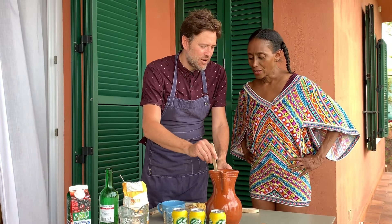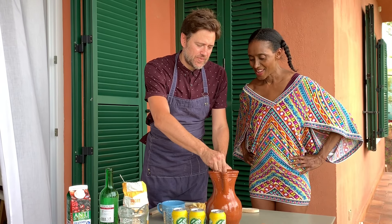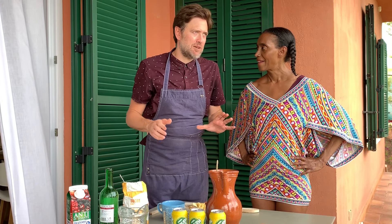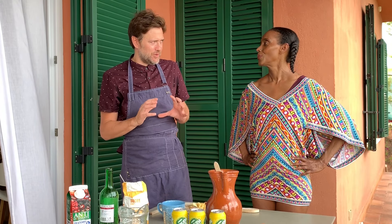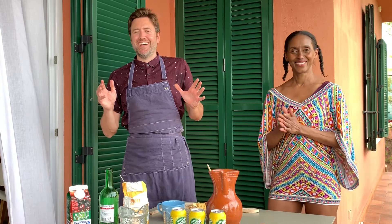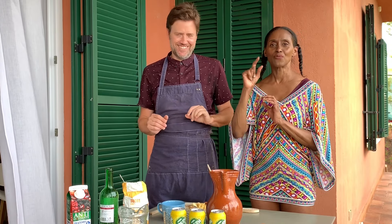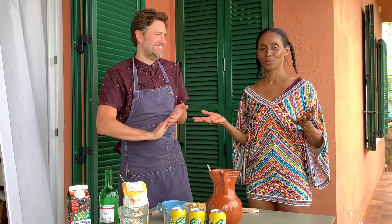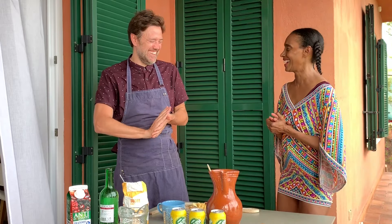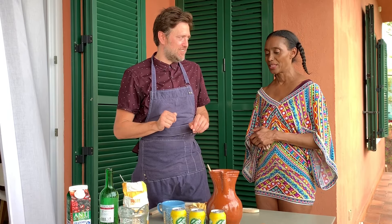Now we stir and we have the base of the sangria — the foundation. I have a little trick, a secret: I put a little bit of liquor. You can put a brandy if you want, like one shot of brandy. We put the brandy in right now and let it sit.